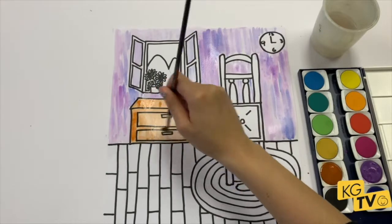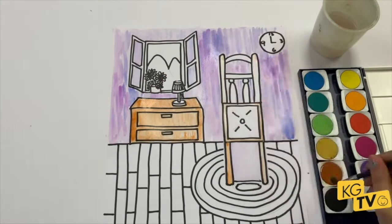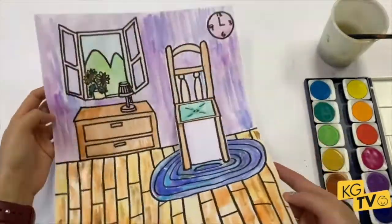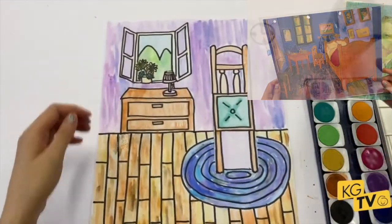So why not learn how to paint, get creative, and get curious while you're in quarantine? Grab yourself a Created Kit from www.kidsgallery.com/create — and that's create with a K.